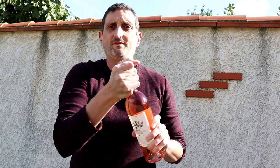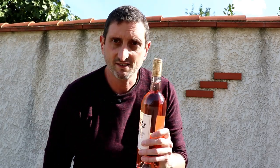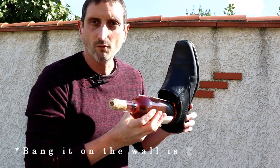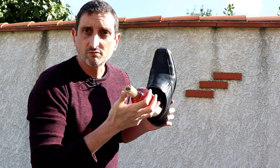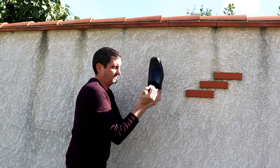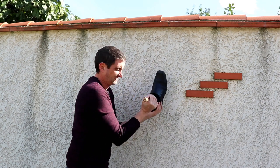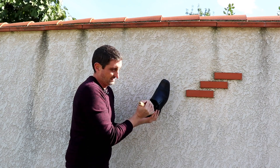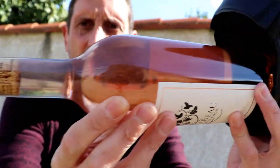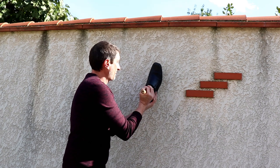So the theory goes that you just put your shoe like this and you bump it on the wall, and the cork should sort of pop right out, slowly. So let's try this. I can see that the wine is sort of bubbling up a little bit, but the cork is not coming out. Let's try this again, maybe harder.